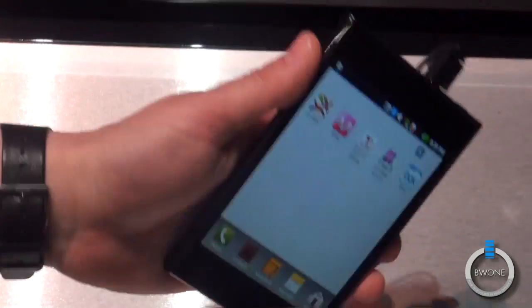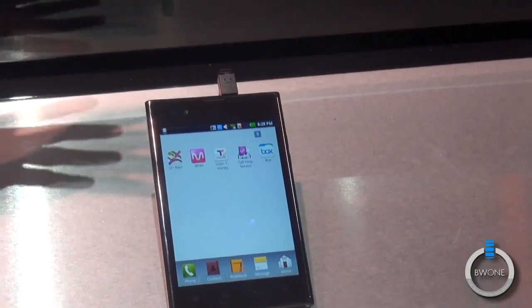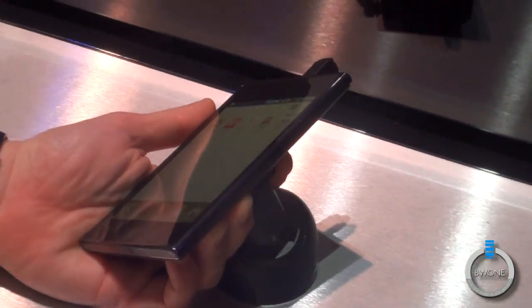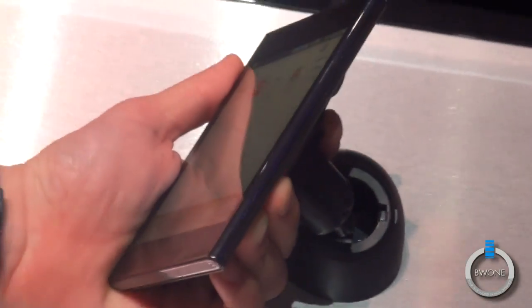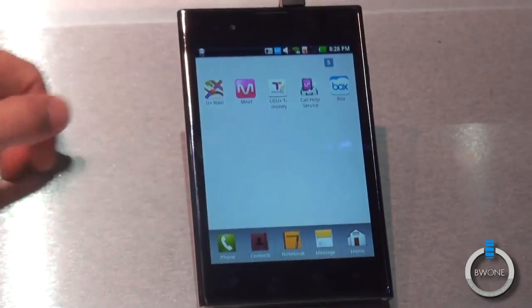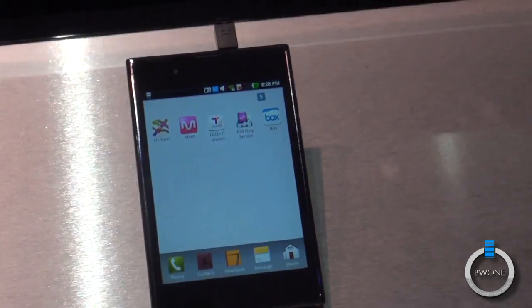It's a bit bulky and big, yes, but it's also a slim profile for what you're getting. If I was going to personally use this, I would use it primarily with a Bluetooth headset — that's just me though. I think it would look good next to your head. Brian, thank you.